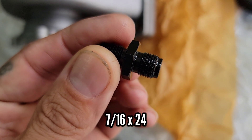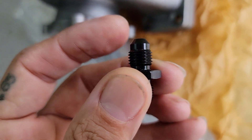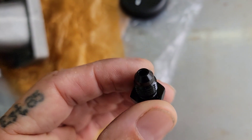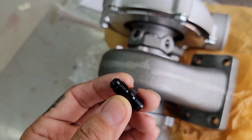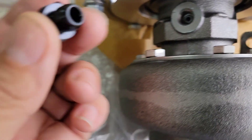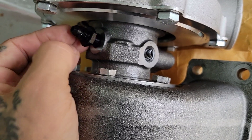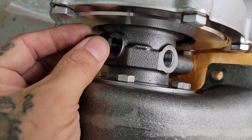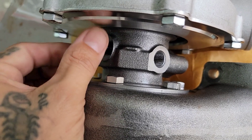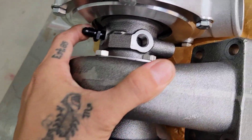The oil feed thread is 7/16 by 24 inverted flare and I have a 4AN oil feed line. On journal bearings you don't need an external restrictor because it already has one inside through that hole. This is a 4AN; you can also switch over to a smaller 3AN. You might want to put some Teflon on these. That's the fitting that goes in for the 4AN oil feed.